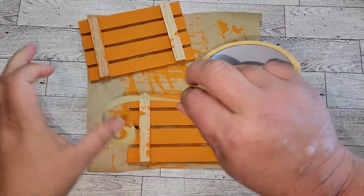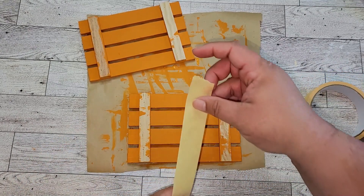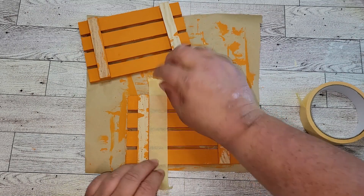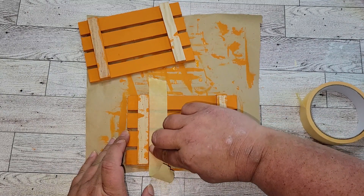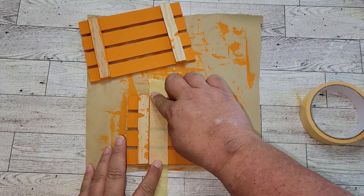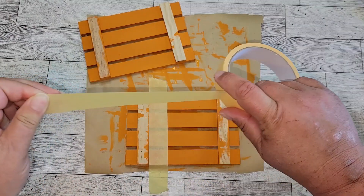Once both mini palettes are dry, I'm just going to take some masking tape. You don't have to do this if you're really good at painting and staying in the lines, but I'm not. So I just masked off this part because these two raised edges I'm going to paint in Waverly chalk paint in ink, and I don't want to get any of that ink paint on my pumpkin paint.